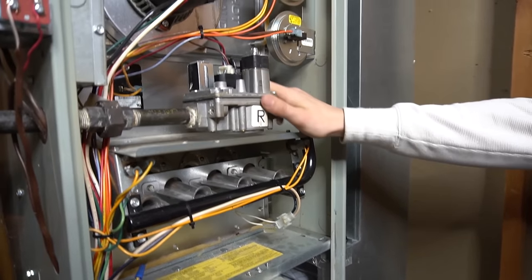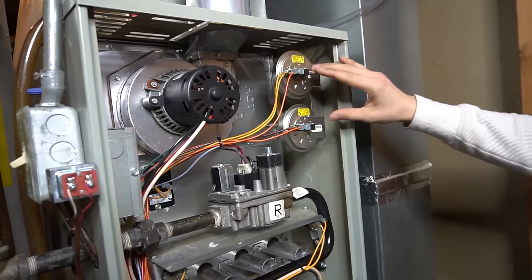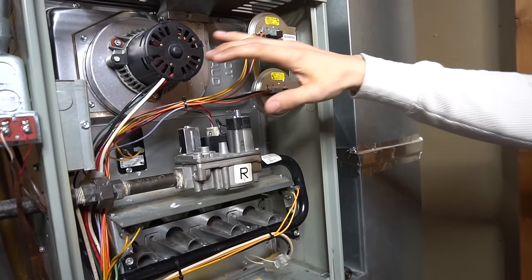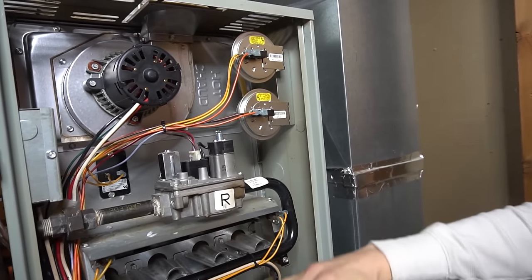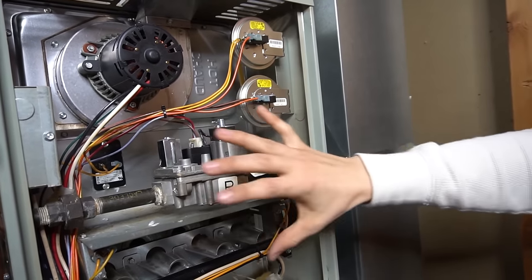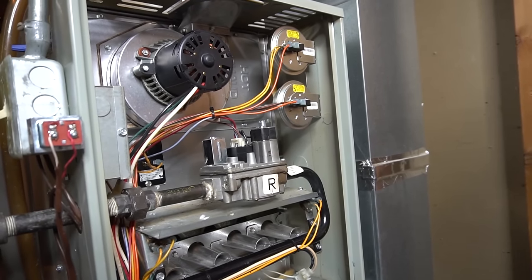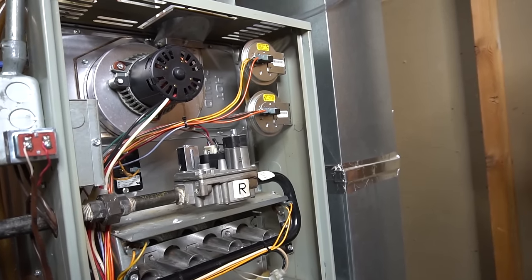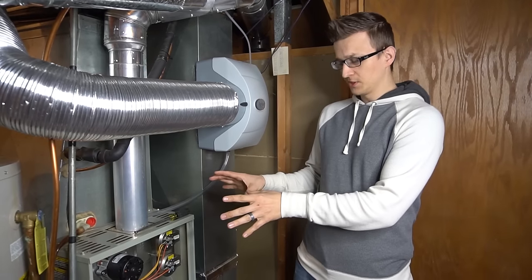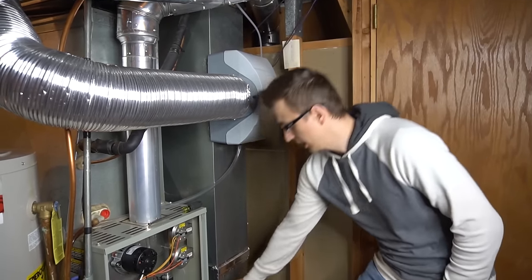I have a separate video where I talk about every part of the furnace and its functions, and another called 'Furnace Sequence of Operation' explaining how each component turns on and in what order. Check those out for more detail, but let's get back to the actual furnace maintenance tips.